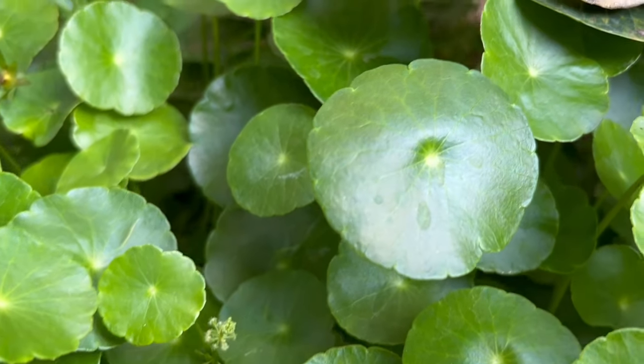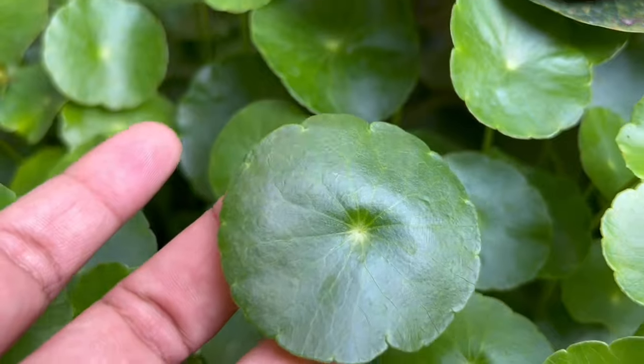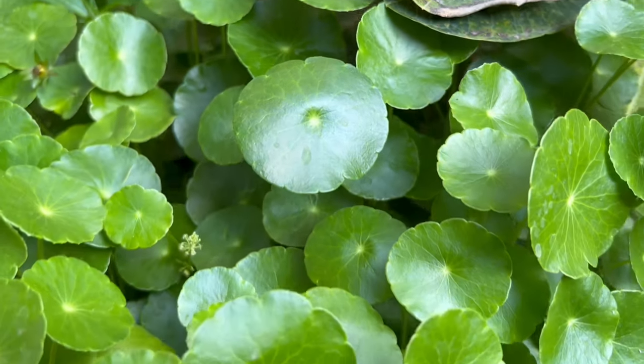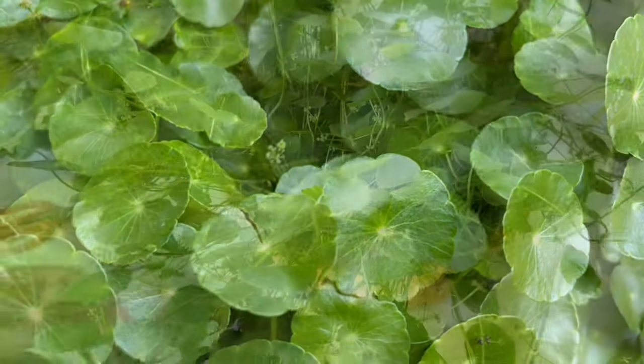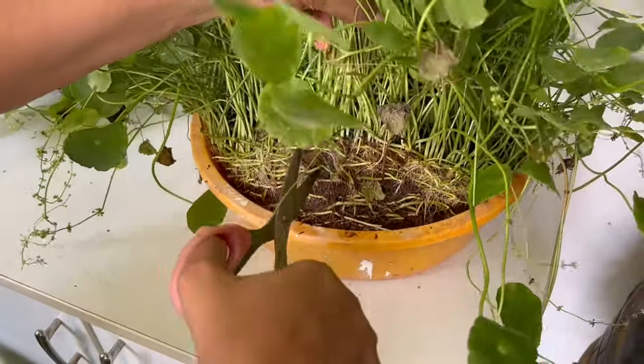This plant can be grown in full sunlight to semi-shade area, and it is very easy to grow in pots with or without drainage holes. Now let's see how to grow this plant — it can be very easily propagated by the root division method.